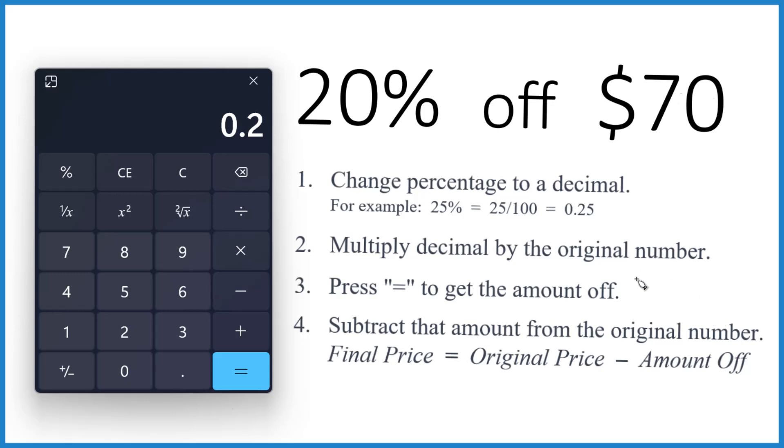So we're going to take 0.2, our decimal, and we're going to multiply that by the original number — that's the $70. So 0.2 times 70, that gives us 14. So when you get 20% off of $70, you save $14.